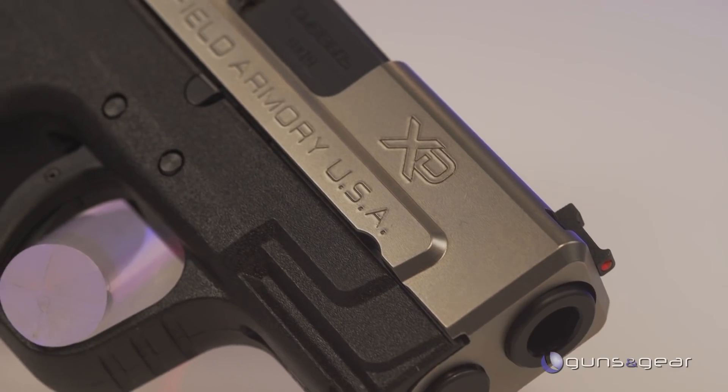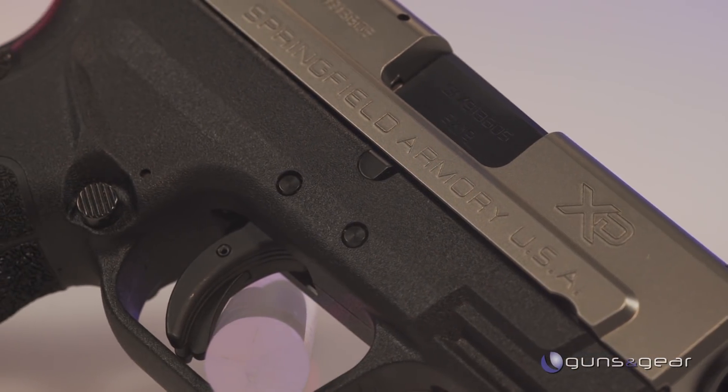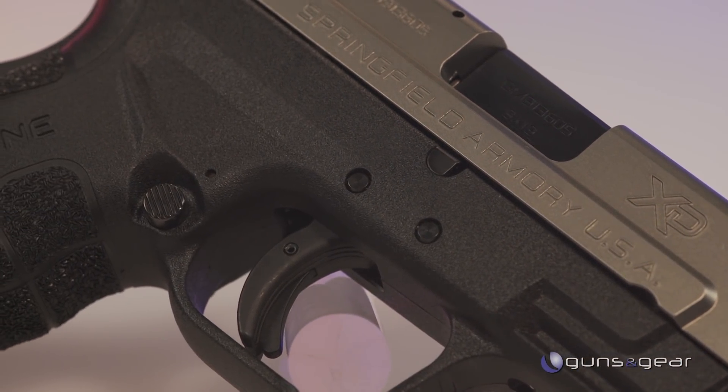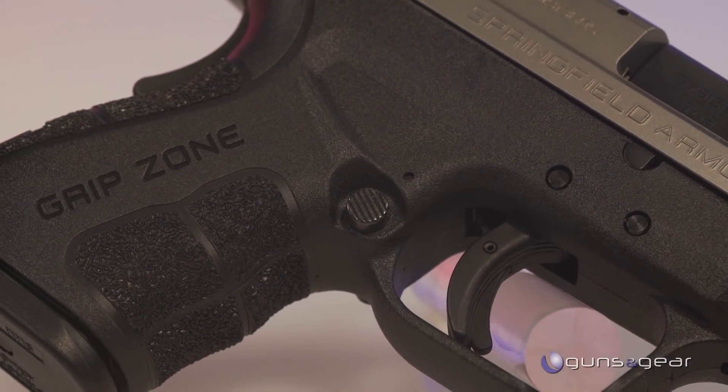Some people want more ammo. This is the double stack Mod 2 subcompact, so you get a really great array of options with this one. You can carry it with the magazine flush, or you can use the extended mag and really get a lot of ammo in the same pistol. It kind of does dual purpose as a concealed carry gun and a home defense gun.